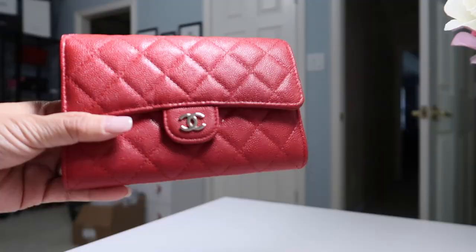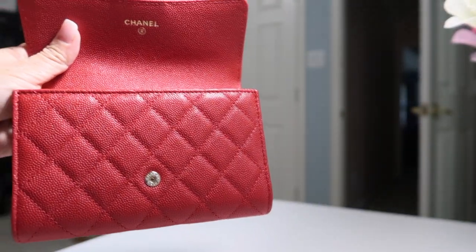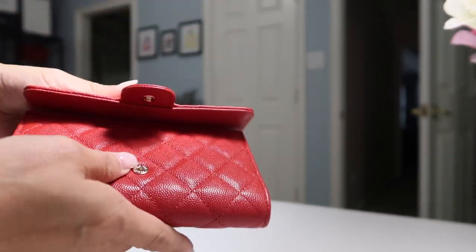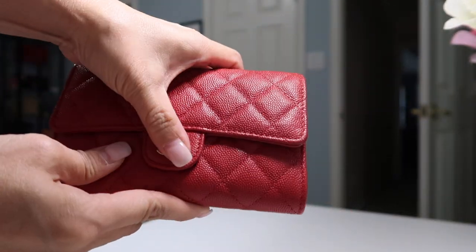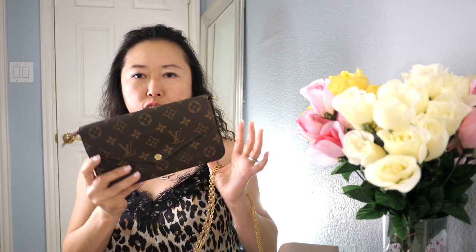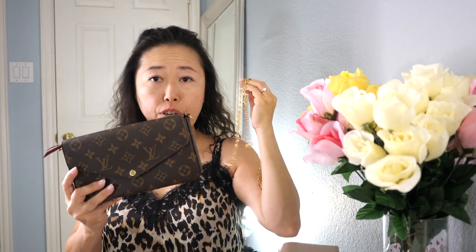Not to mention, if you put a chain strap on it you can turn this wallet into a wallet on a chain. This is the chain strap from my Louis Vuitton Felicia chain wallet — it comes with the purse and I've been able to use it with different combinations. So I'm going to show you how to use this chain strap with the medium size Chanel wallet.